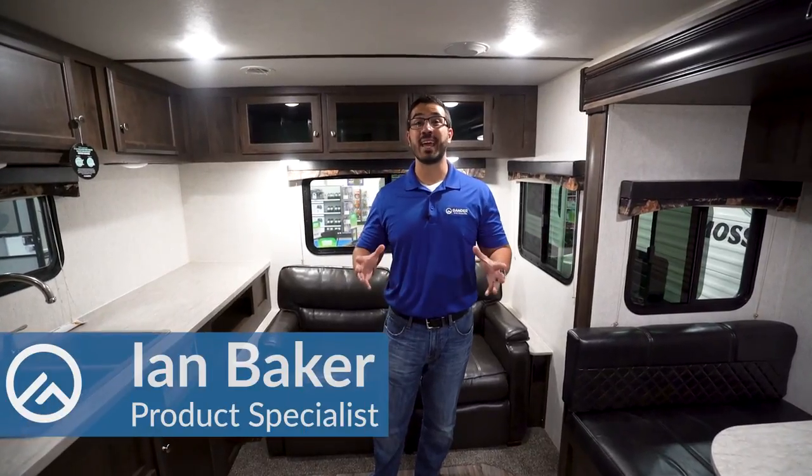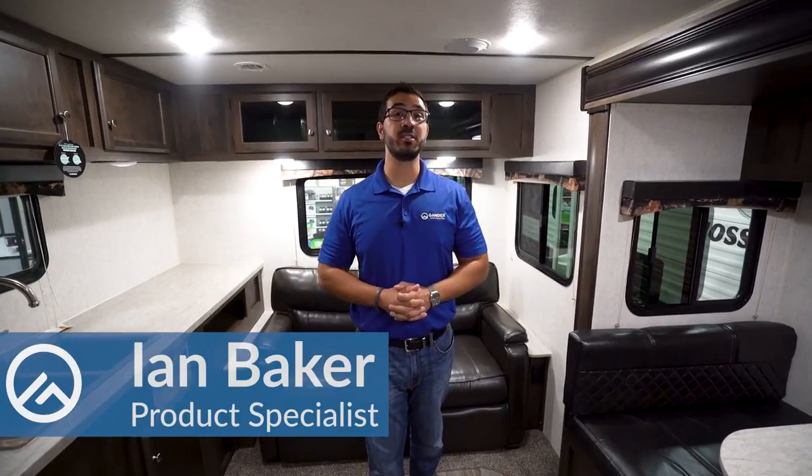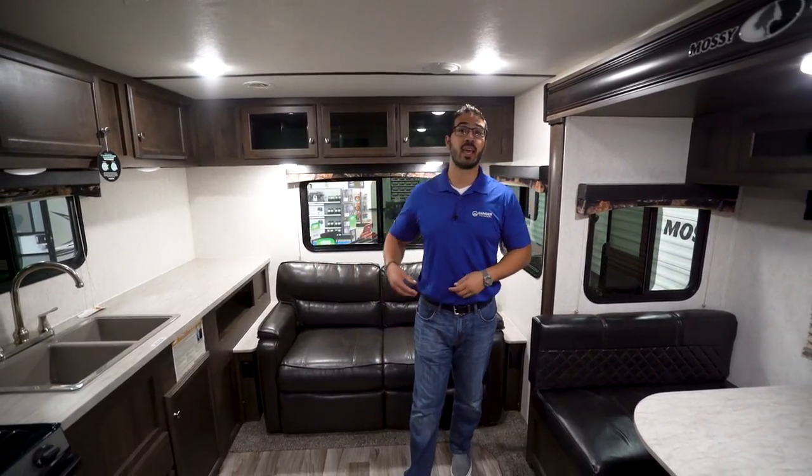Hi folks, I'm Ian Baker and today we're going to go over the Mossy Oak 24 RLS. This is an awesome rear living camper which has a slide-out dinette, really opening up your main living space and your kitchen, plus you have a private bedroom up front.